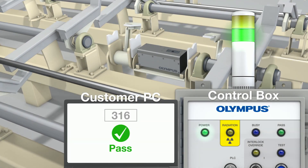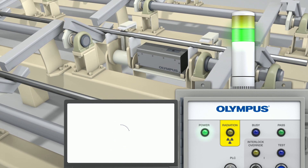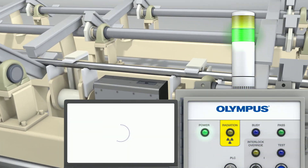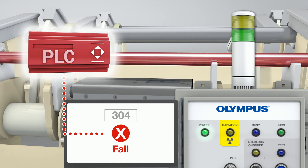Using this information, the FOXIQ analyzer can display the material chemistry or determine if the material meets specification and display a grade match, or make a pass-fail determination. If your facility is automated, the pass-fail result can be communicated to a PLC for material disposition.